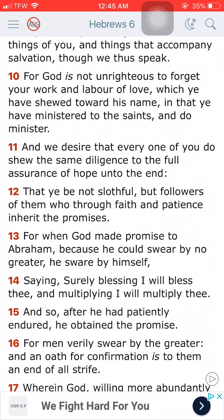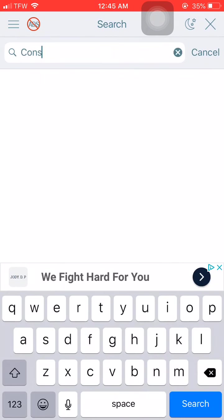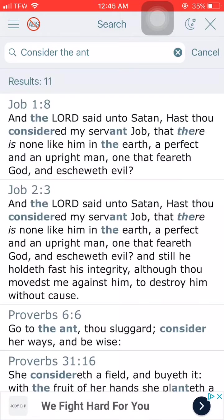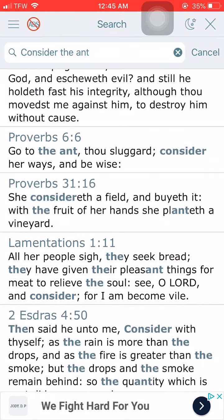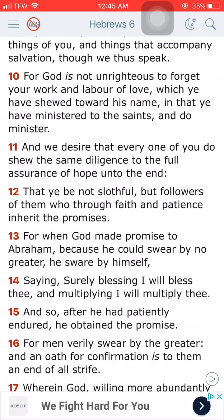Verse 12 says that ye be not slothful, but followers of them who through faith and patience inherit their promises. And that's what we waiting for. The scripture says, consider the end. This is Proverbs 6 and 6. It says, go to the ant, thou sluggard, consider her ways and be wise.